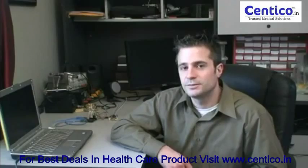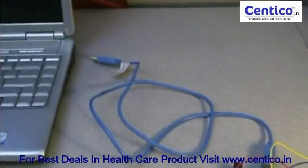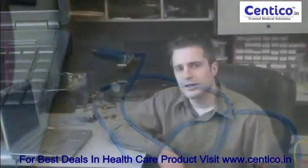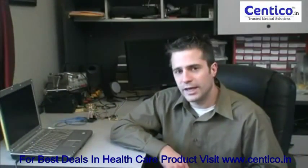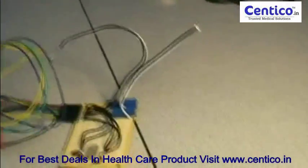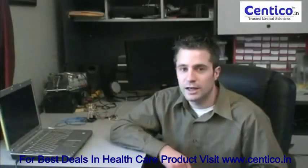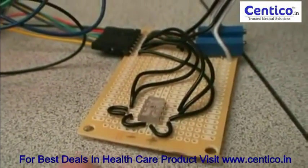We have an Arduino connected to a computer through a USB port, and on the other side we've got a custom-made board with a light sensor. In addition to the light sensor, we also have two LEDs — both a red LED and an infrared LED.